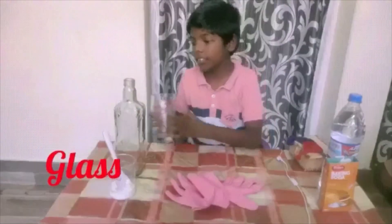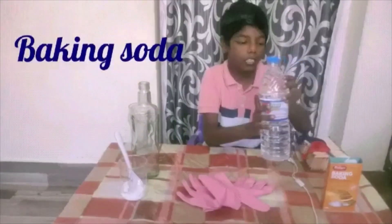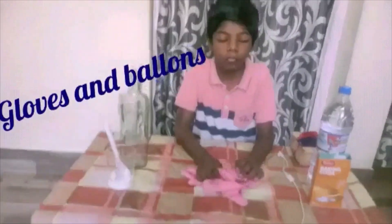For the things needed, we are using a glass like this, a bottle like this, baking soda, vinegar, gloves, and some balloons. Let's see how to make it.